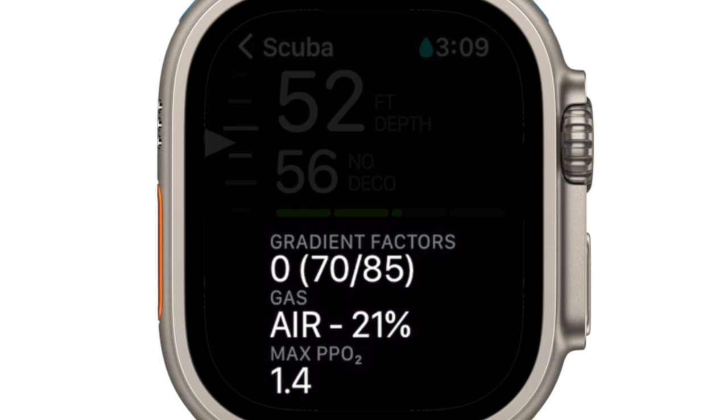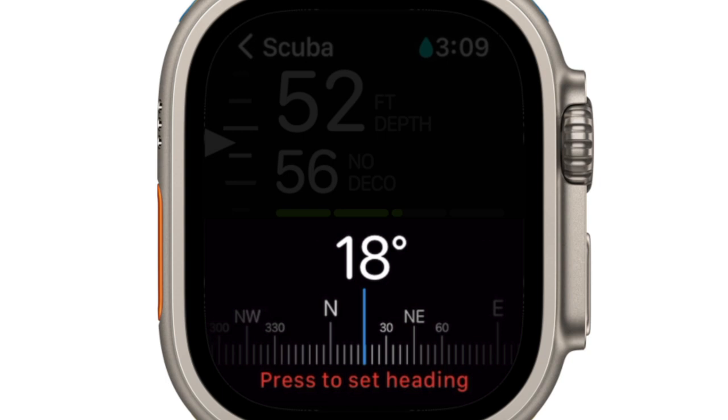The last secondary screen shows your current gradient factor setting, your gas type, and your max PPO2. Scrolling the crown downward will bring you back to the top of the main display.